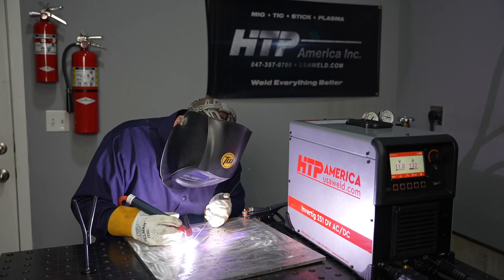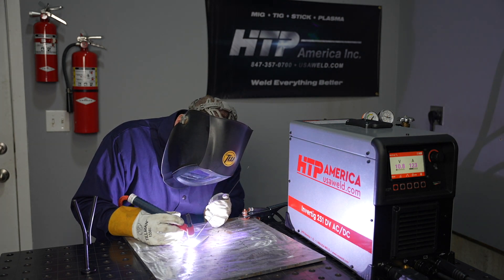In this video we'll go over how to set up the HTP Invertig 251 and have it completely ready to weld — all the different connections as well as an overview of the control panel. This is part of a video owner's manual series. In the last video I gave an overview of the capabilities of the machine, and in the following videos I'll show you how to set the machine and use the basic and advanced TIG welding features as well as the stick welding capabilities.